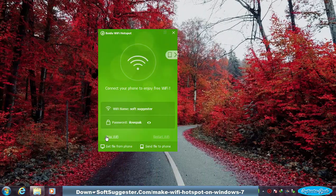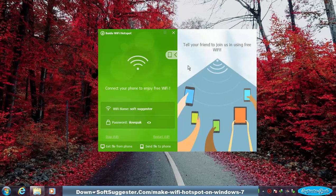Beneath the name and password section, there are two options that let you stop and restart the Wi-Fi hotspot. This section can also be used to block a connected device.